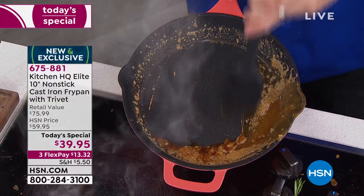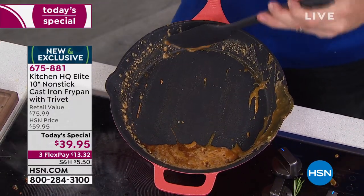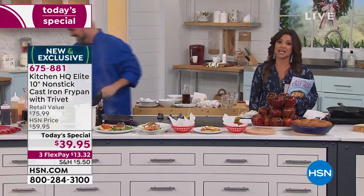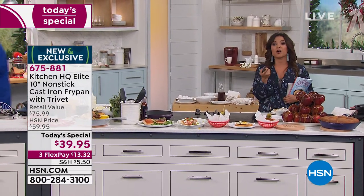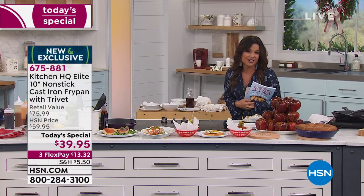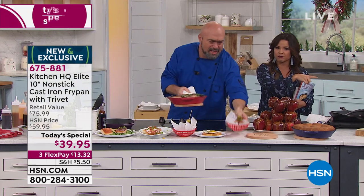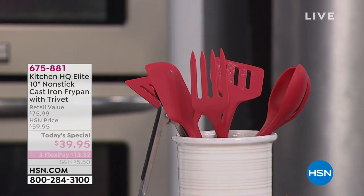Included with that pan is the wooden magnetized trivet so it stays with you on the pan and you can take it right to the table. $13 and change on a flex payment gets it home for you. We're in our extended holiday return period — if you're getting this for someone else or want to try it out, you have until the end of January to send it back. We also have a great six-piece silicone utensil set available.